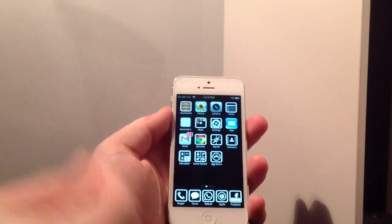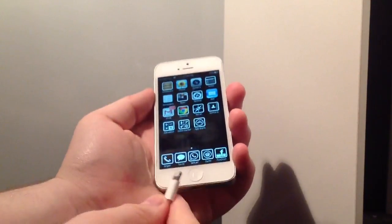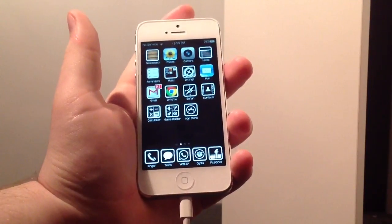So first things first, you have to grab your lightning adapter — in my case it's the iPhone 5 — and make sure it's connected to your computer. Simply plug in and wait till it connects on iTunes.